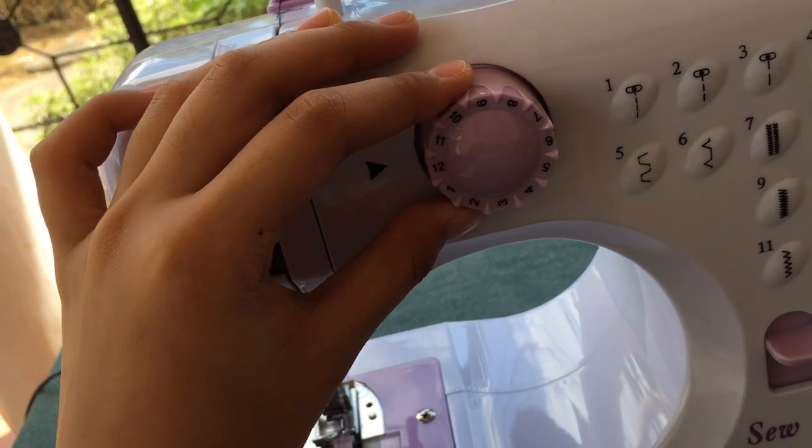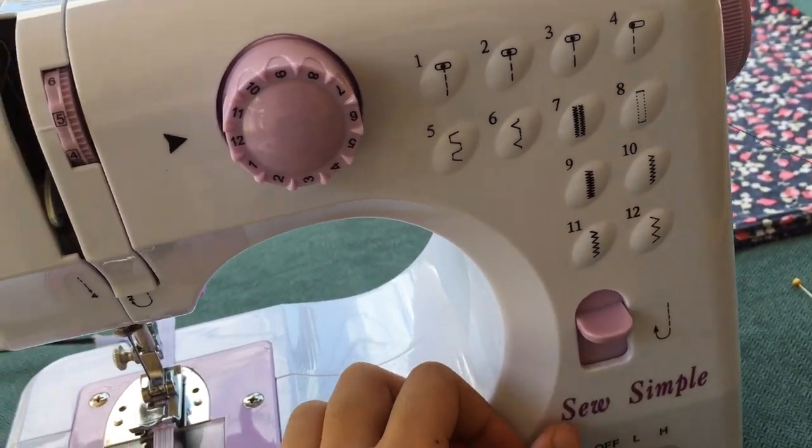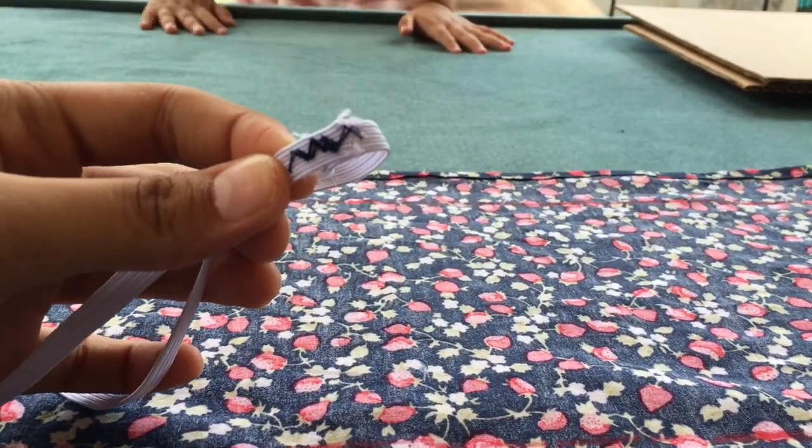For this one, nilagay ko lang sa 12 para zigzag. Tsaka, zigzag rin yung gagamitin natin pag tinahin na natin sya sa damit. Ayan, zinigzag ko na sya.